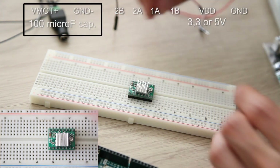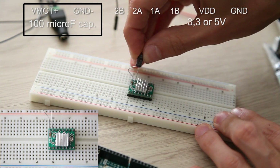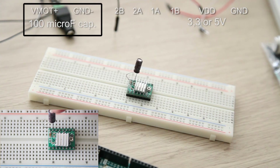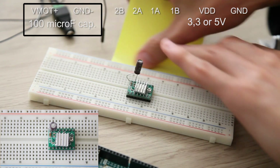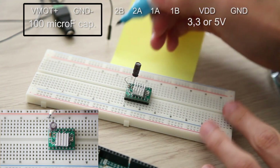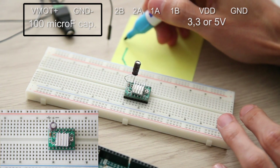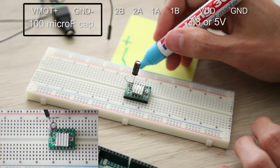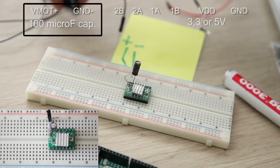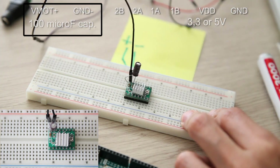Plug the driver, then a 100uF capacitor. Plug the motor — plus and minus. Here we connect the power for the motor.